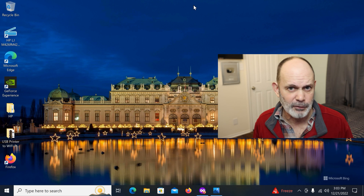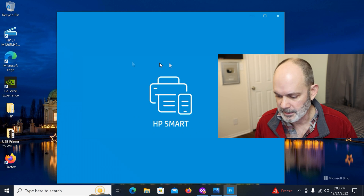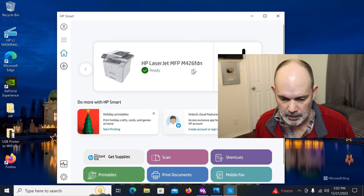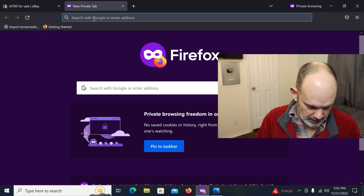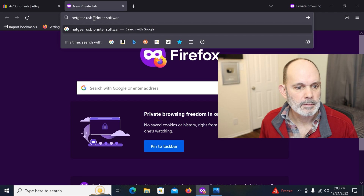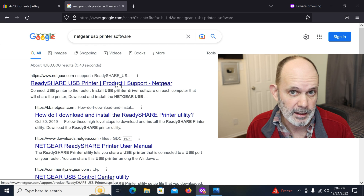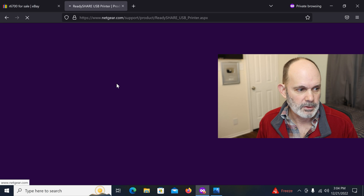To get the necessary software from Netgear, I've got my HP printer physically connected to this computer currently. Let's do a Google search for 'Netgear USB printer software.' You'll find the ReadySHARE USB product support page. Remember, you need a Netgear router that supports this — the R6700 does, so check yours. ReadySHARE USB will convert your USB printer into a network printer, which is exactly what we're doing.